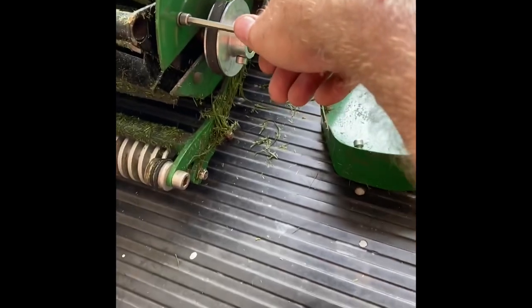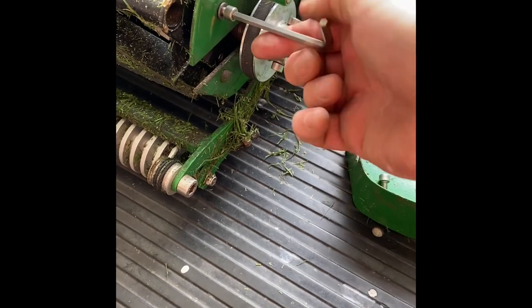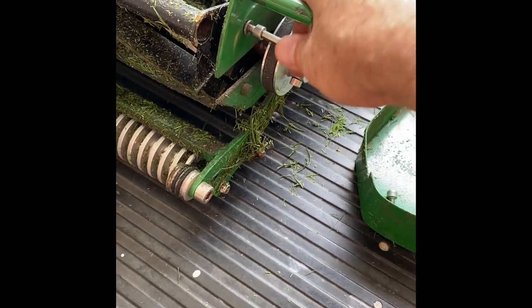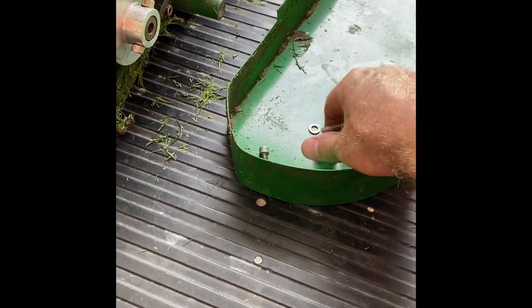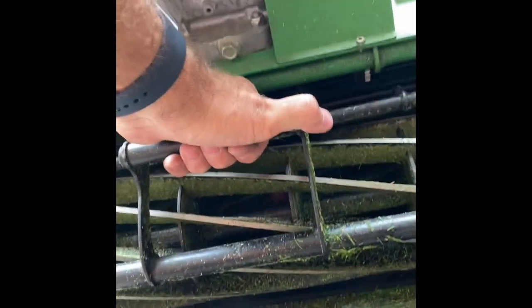Sometimes they come loose as well, so check them before each mow. Make sure you put the bolts somewhere safe — always put them in the cover as my retaining spot. Then undo the pulley tensioner and take the belt off the pulley, then the reel should just pull straight out.